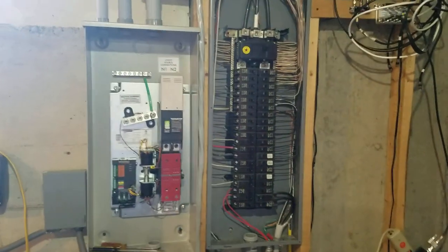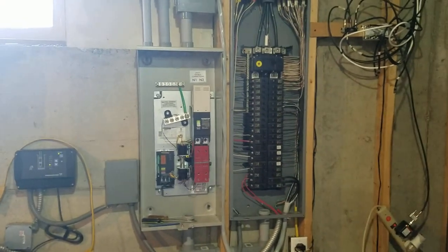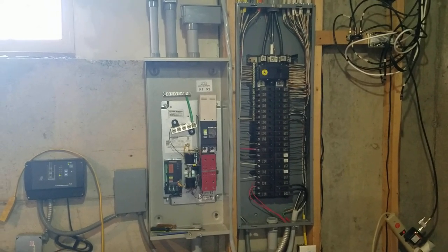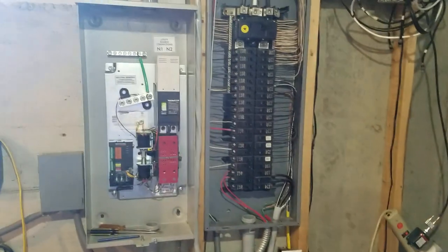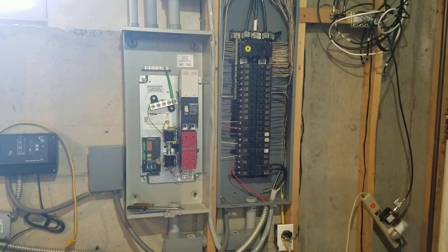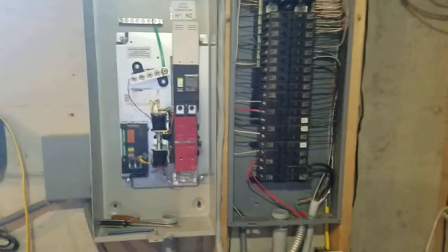Day two of the Generac 22KW home generator install with the automatic transfer switch. Had to figure out where to put the automatic transfer switch — look how big it is. This is my 200-amp main, and that transfer switch is huge. Decided to put it right next to it.